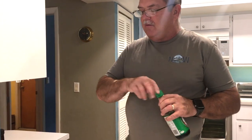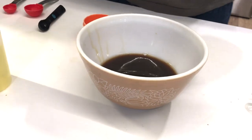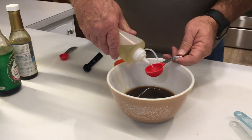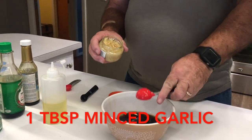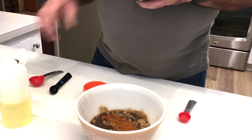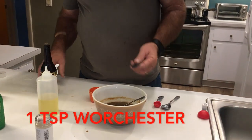We're going to put in a tablespoon of olive oil because you need the marinade to stick to your chicken. This is one teaspoon of chili powder — if you want yours a little hotter you can add more chili powder or some cayenne pepper, anything like that. We like ours a little bit on the milder side.